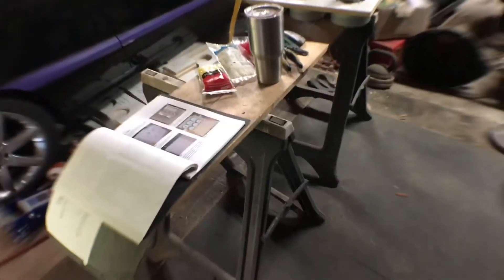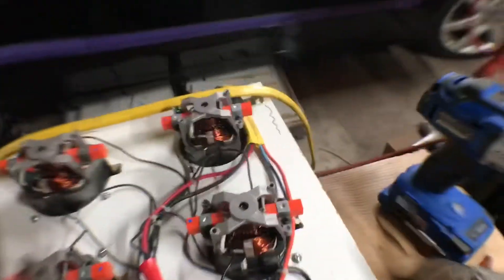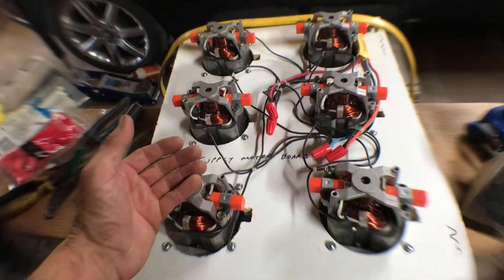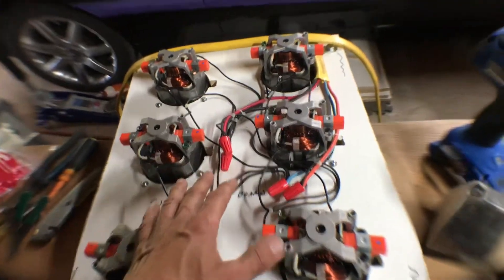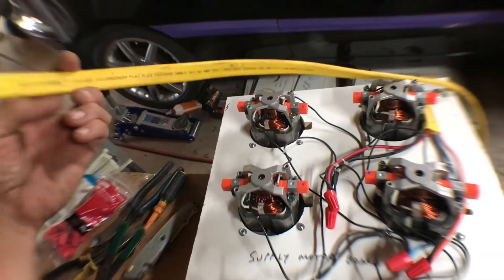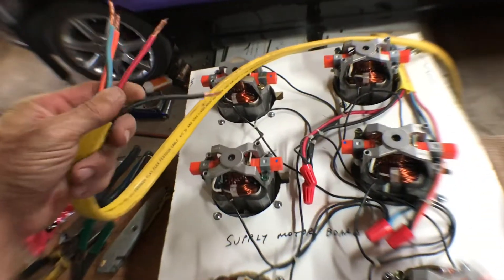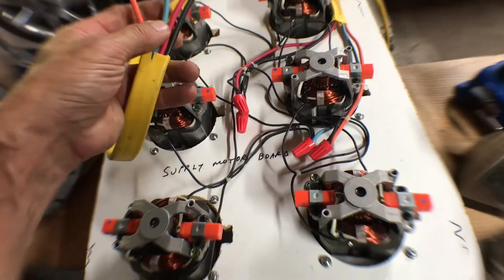I'm back on the project. Taking a little video of what I'm working on — the motor board is completely wired, got all these tied together. I left the link so if any time in the future a motor needs to be changed out, there's plenty of wire. I'm using outdoor-rated 10-4 wire, and I've got two hots — one for three motors and one for the other — so it's 220.